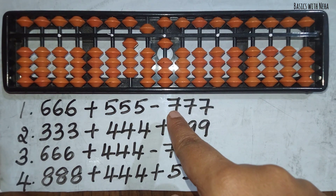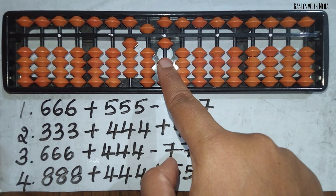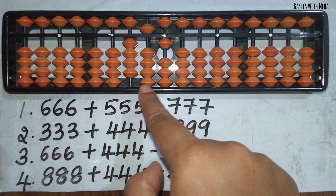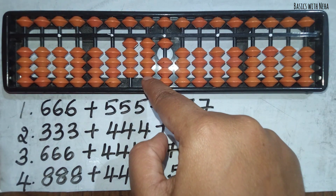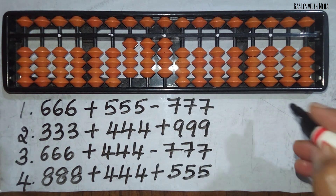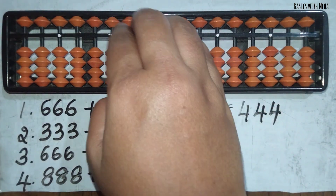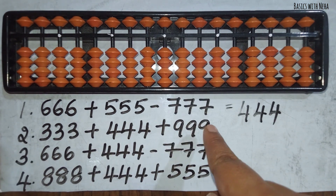Now I have to use the big friend formula to minus 7: minus 7 equals minus 10 plus 3. Plus 3 beads are available, so I will use the big friend formula. For minus 10, the bead is again available here, so it is minus 5 plus 4, and plus 3. So the answer to the first question is 444.